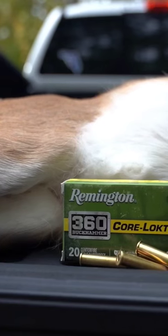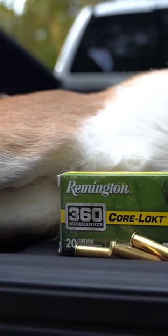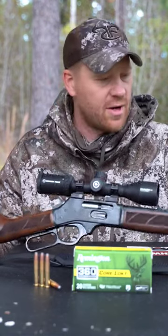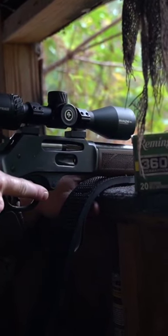Hey everybody, out here in South Carolina today we're whitetail hunting, and I've got with me Remington's latest caliber — the 360 Buck Hammer. It's a straight wall cartridge optimized for lever action rifles. We're out here hunting with this Henry today — sweet, sweet shooting rifle.